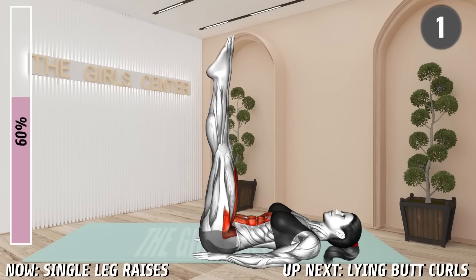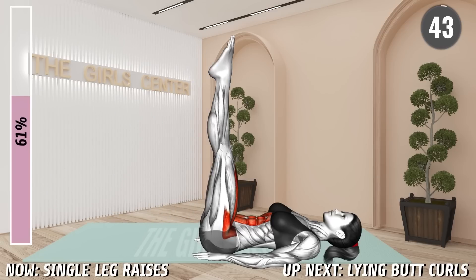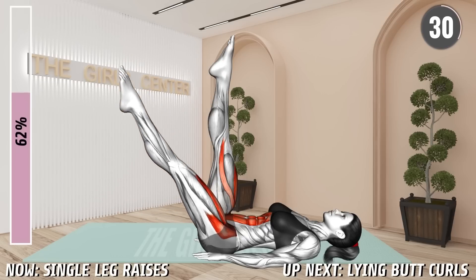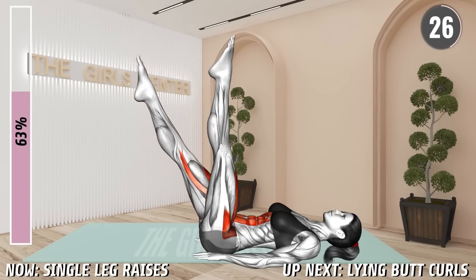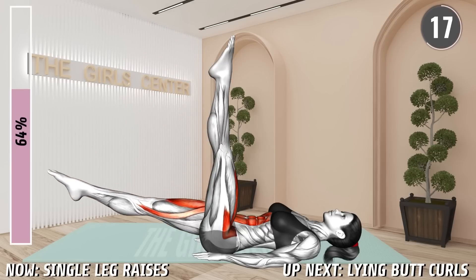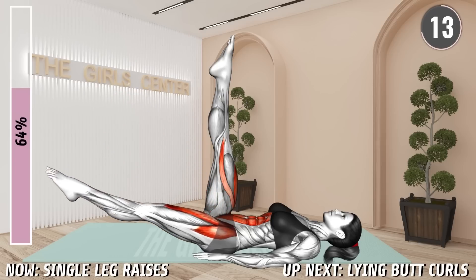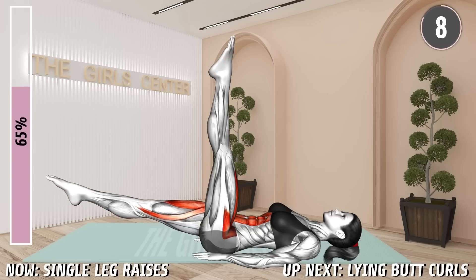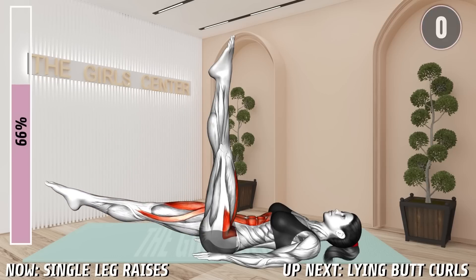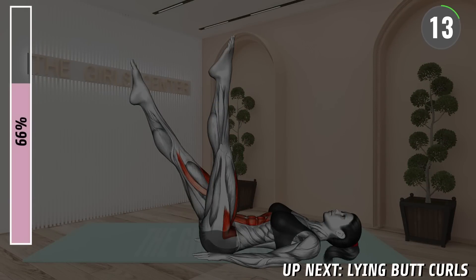Next exercise. Lie on your back with your arms under your pelvis for support. Raise your legs off the floor so your toes point toward the ceiling. Now lower one leg at a time toward the floor and return back up. Alternate. Keep your back on the floor throughout the exercise. 20 seconds. 10 seconds. Rest.